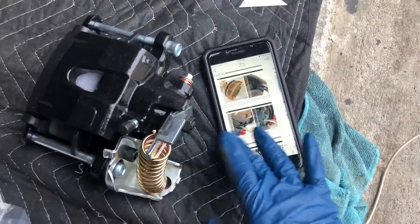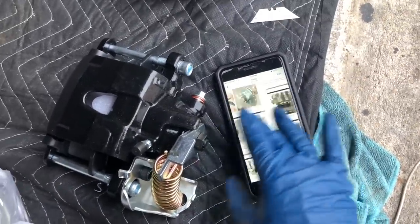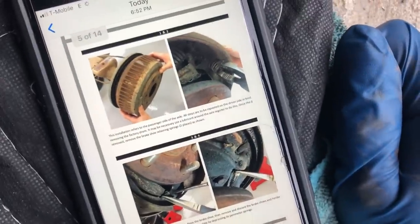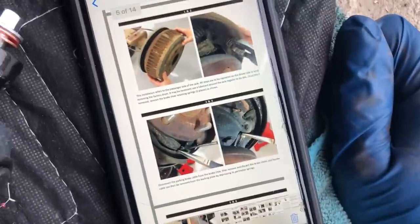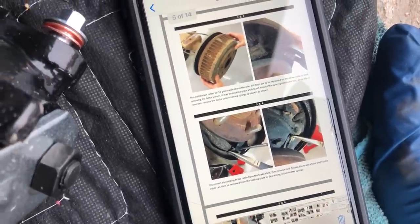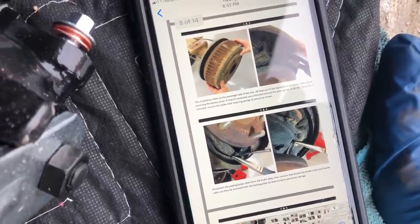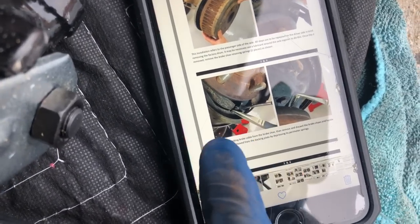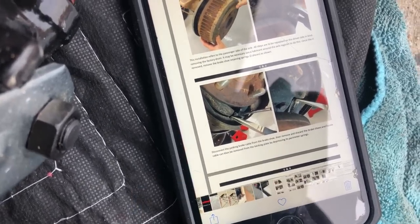I actually forgot the instructions were online, so I went and got them. I'm back — I got all the instructions here on my phone, just downloaded the PDF. Start with number one: take the drums off, then remove the brake shoe retaining springs, and then disconnect the brake cable from the brake shoe.